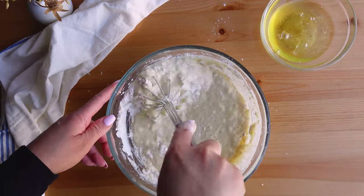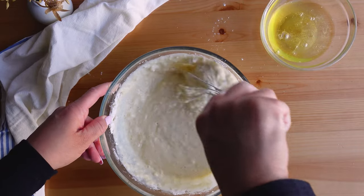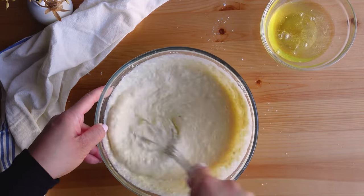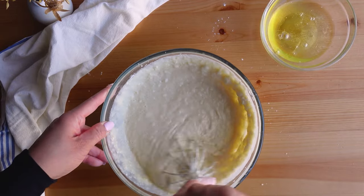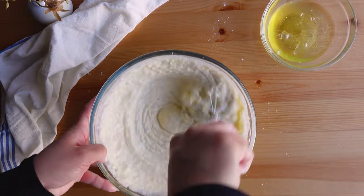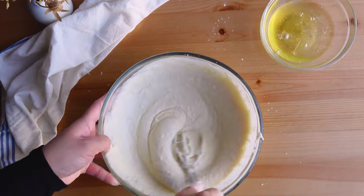I mix for about 45 seconds. The goal isn't to remove all of the lumps, but I do want to make sure the flour is fully incorporated into the wet mixture. After about 45 seconds of whisking, this is what the batter looks like.